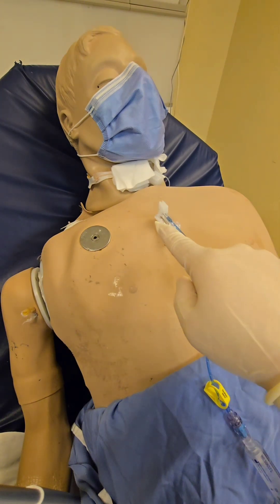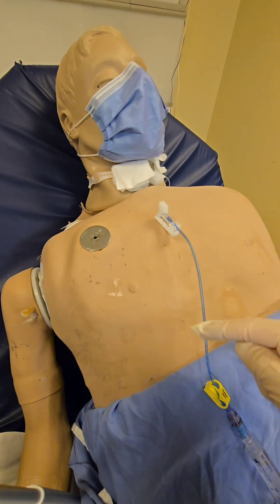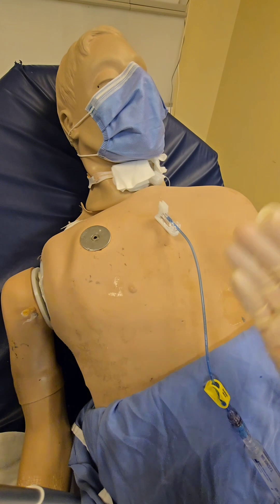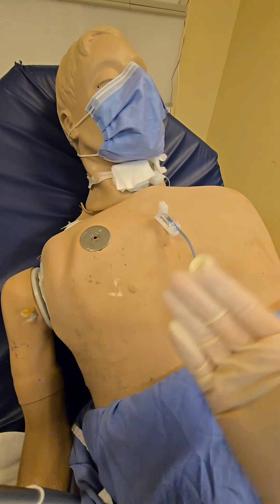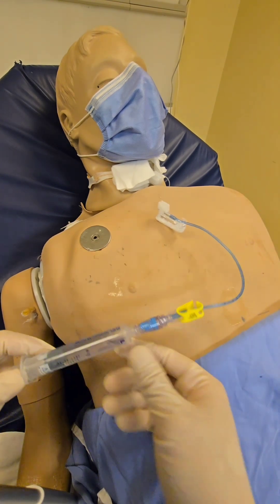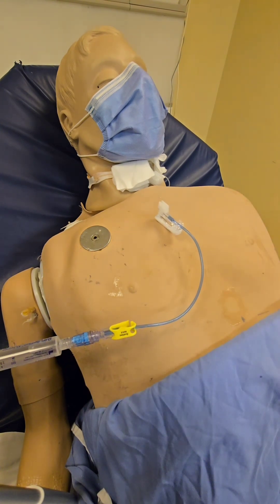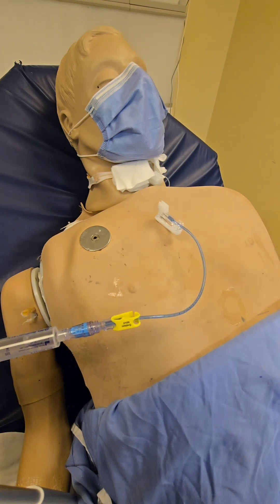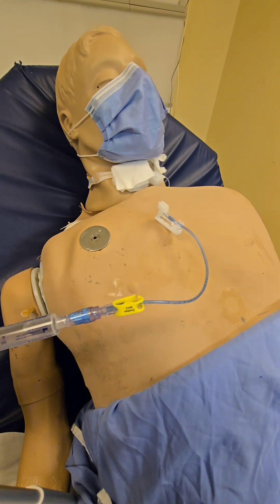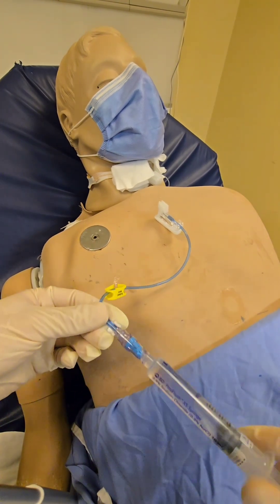Now that the portacath is in, there is a slight variation depending on your hospital. Some hospitals allow you to flush the heparin into the patient — assuming the patient has no sensitivity to heparin, is not at risk for heparin-induced thrombocytopenia, or has no other contraindication. Some other hospitals require you to waste about 5 cc's of blood first to get rid of the heparin inside. Our institution allows you to flush the heparin in because it's at a very low concentration — 100 units per milliliter — so we are just going to flush.